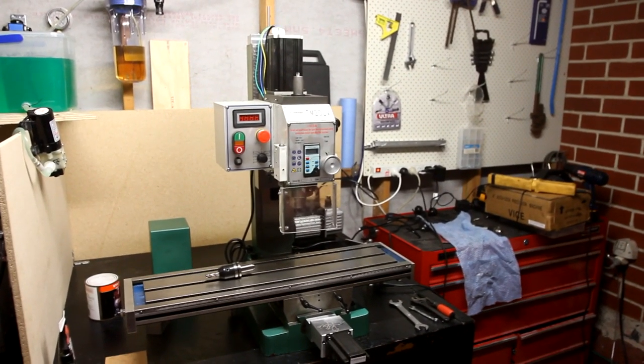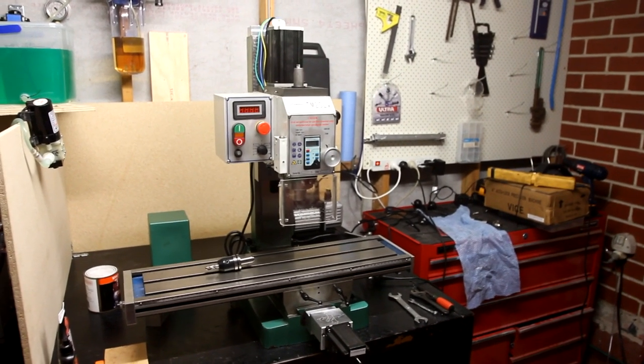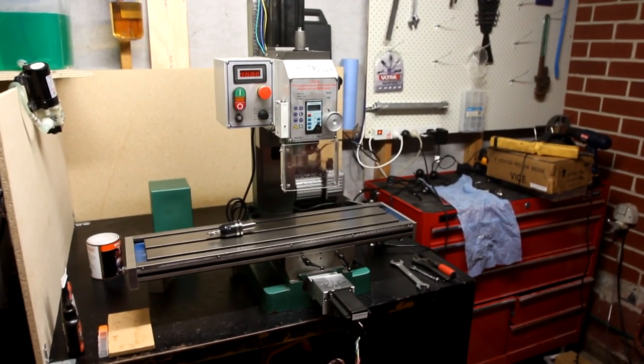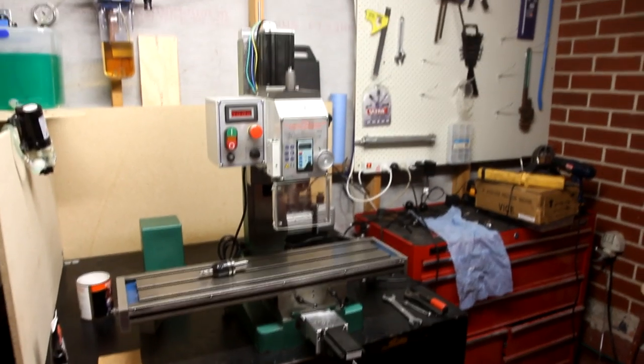Okay, so that footage you've just seen is of myself and my friend Aaron over the past two days doing this modification to the mill itself to receive the CNC fusion kit.